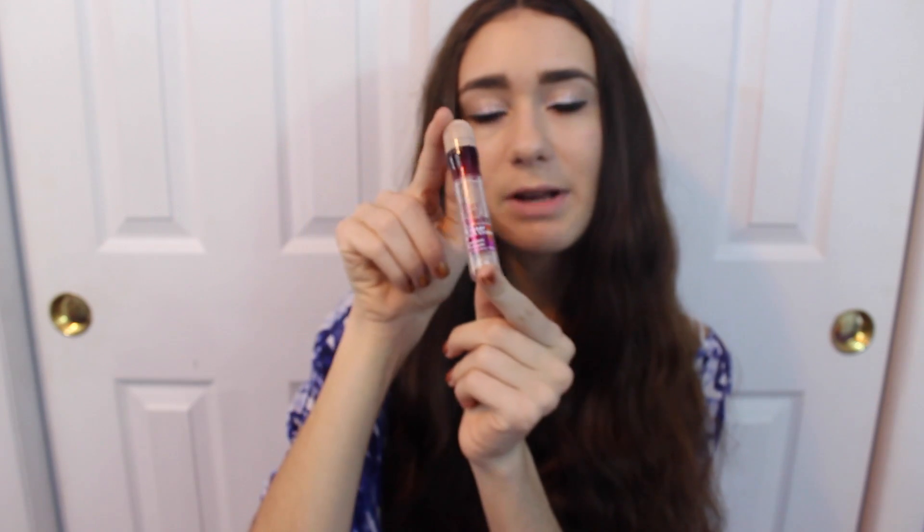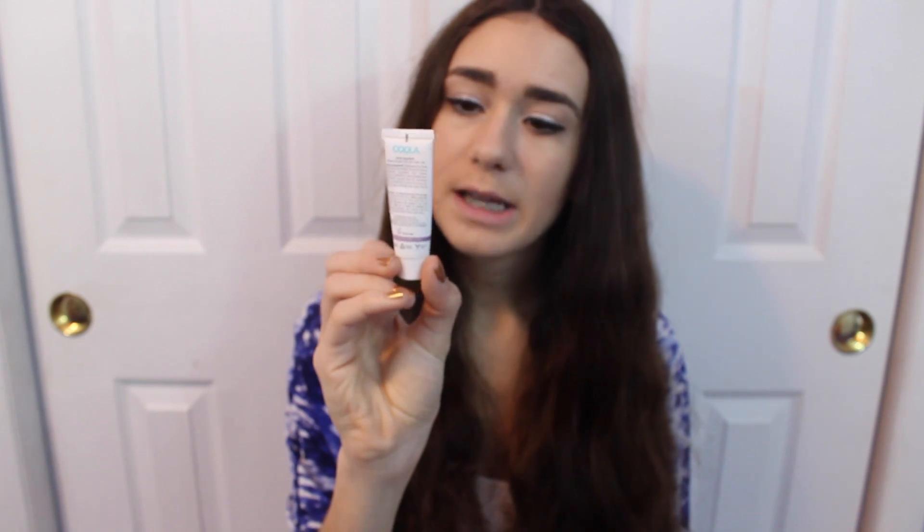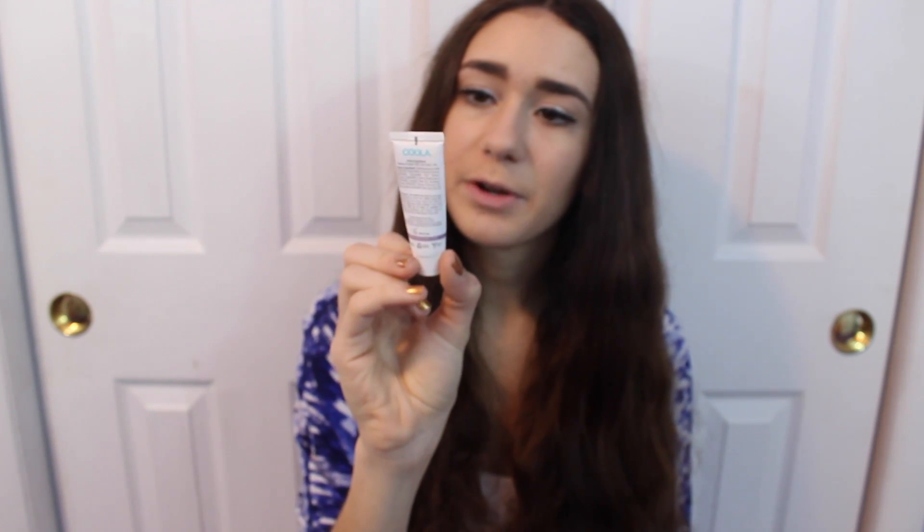Next is the Maybelline Instant Age Rewind Eraser Dark Circles. Everyone raves about this and so do I — this thing is so amazing. It really helps to get rid of those dark circles underneath your eyes. I'm actually using it right now, and I repurchased it before I was even out because I knew I was going to need another one. I'm in the shade Light/Pale and it's just super amazing — I love it so much and I would definitely recommend this to everyone.